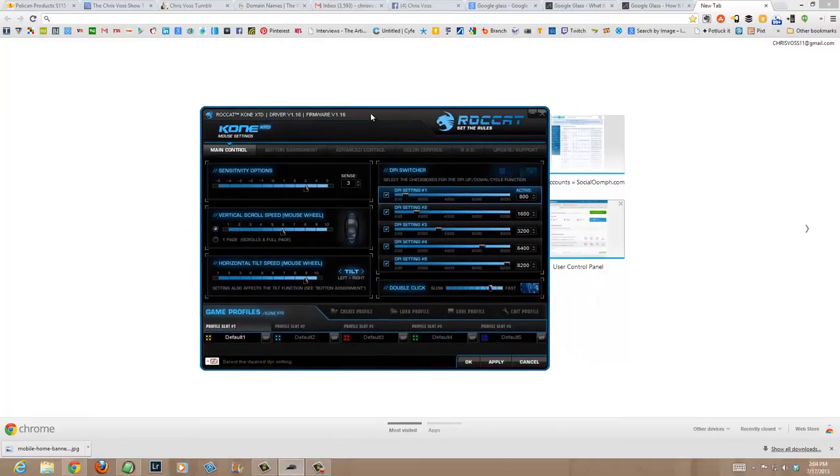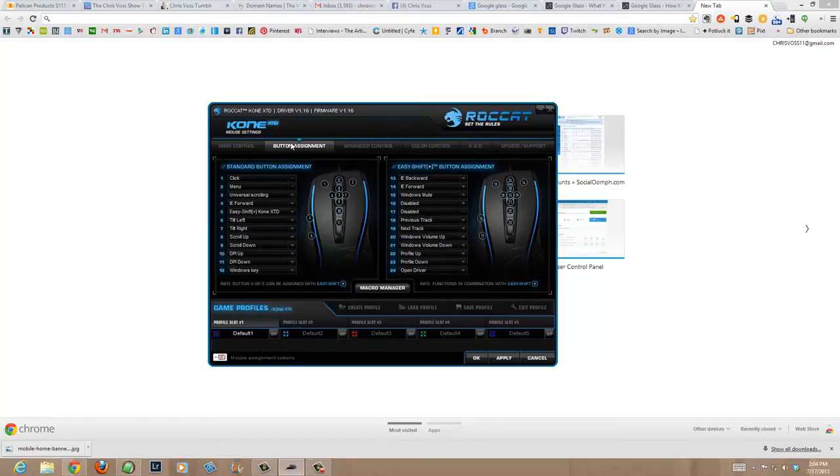Here you can see the software that comes with the ROCCAT Kone XTD. You've got sensitivity controls, vertical scroll speed, and horizontal tilt. You can make different profiles — there are about five profile slots where you can create, load, save, and edit profiles for different games you're running or for other people in your household. DPI settings are adjustable here. It's just crazy what you can do. You've also got button assignment where you can customize all the buttons — complete customizable control.